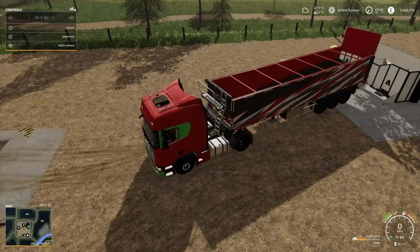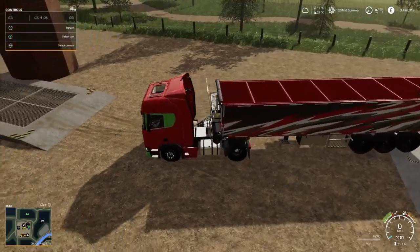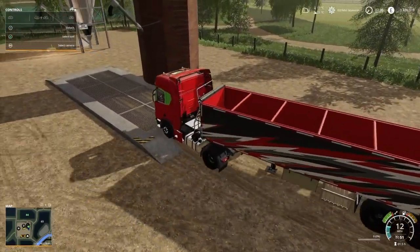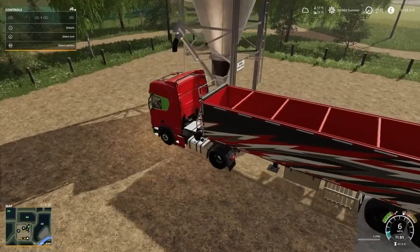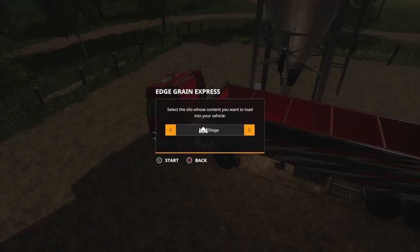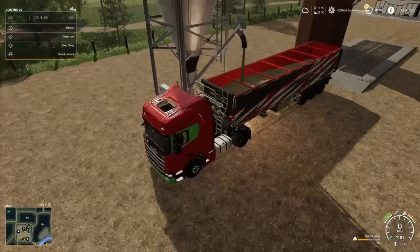My particular cow pen doesn't produce manure or slurry — it's purely for fattening up the cows. I'm on seasons on this map. Putting straw into a pen makes the difference between whether they produce manure or not. If you don't want manure, don't put straw in and they'll produce slurry instead. If you do put straw in, it will predominantly make manure and not slurry — it depends what you want.